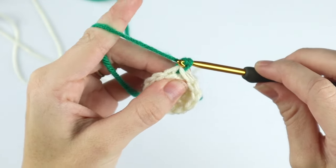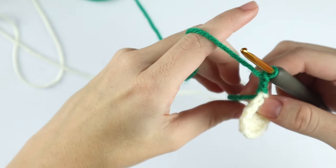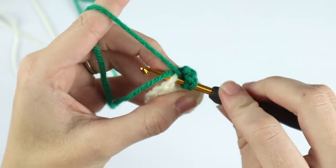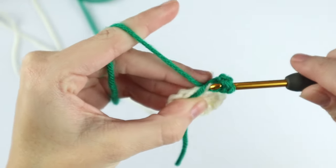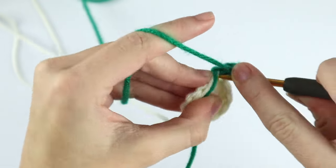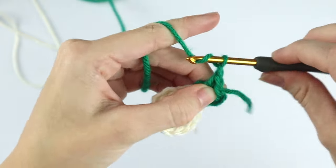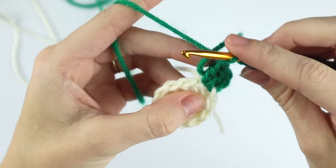Chain three. We're not going to cut off our white yarn because we're just going to switch it at the next round. Go ahead and place two double crochet into the base of the chain — the same stitch that you just worked out of — and I like to crochet over my last strand just to keep it in place. Now chain two, skip this next stitch, and place three double crochet into the next.